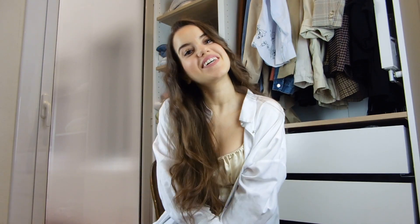Hi guys! Welcome back to my channel. Today I'm going to show you how to make this wavy hair. So if you want to know how I did it, just keep on watching.